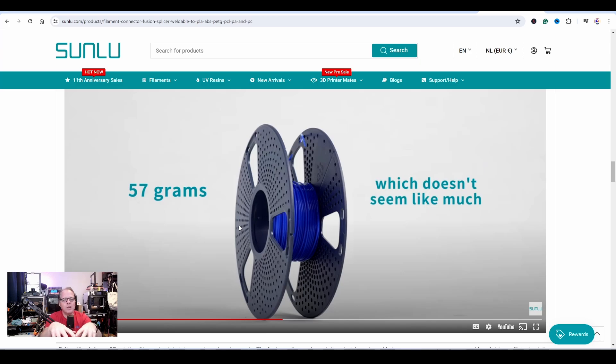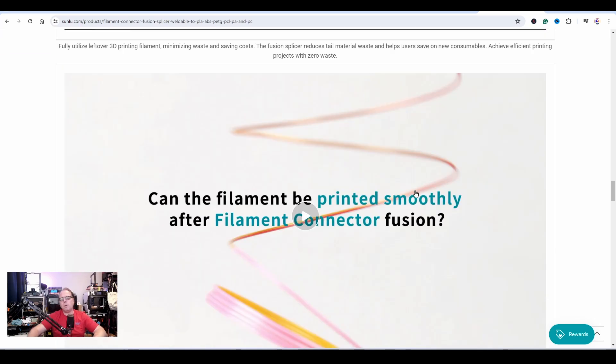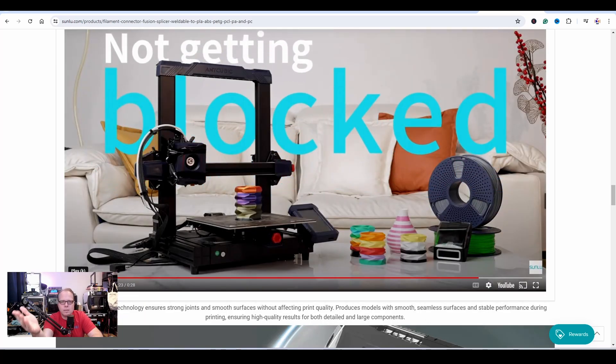It doesn't seem like much, but if you're throwing away 57 grams every single time it adds up very quickly. If you fuse all leftover filaments together, or if you have three or four of the same color and put them together with this device, you'll basically get a half spool or maybe a full spool. Especially for people running a print farm with consistent leftovers, you can actually make more use of those by splicing them together with this Sunlu filament connector device.